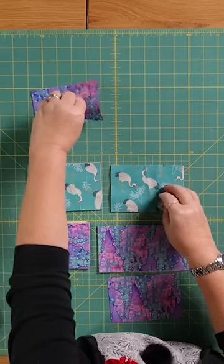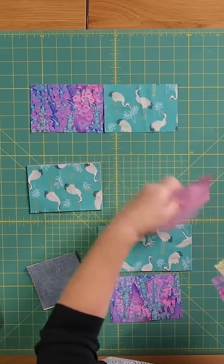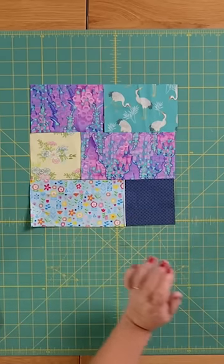We join two five inch pieces together, and then we take a three and a half and a six and a half, and then you would join them that way. Sew them together like that.